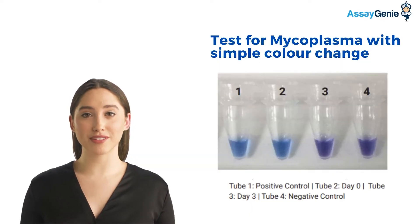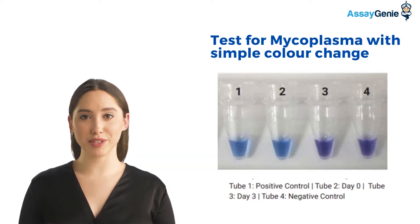The test is simple and requires only one microliter of cell culture. The simple visual determination of mycoplasma can be seen in this image.